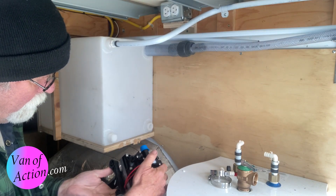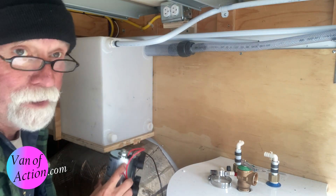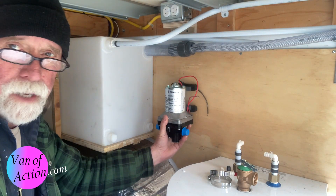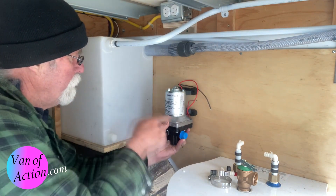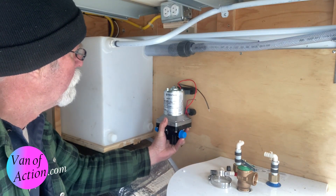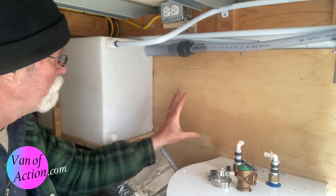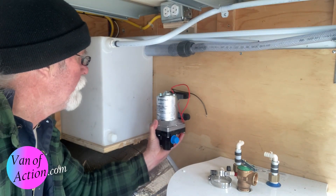Looking at the manual, it says you can mount it in any position. So if I put it up and down vertically, it'll work. I can take the water out, come through, come around and go that way. It's not exactly what I was hoping for, but it'll work. I want to isolate the bottom of the pump from the body of the van to reduce vibration, so I'll give that a little thought too.